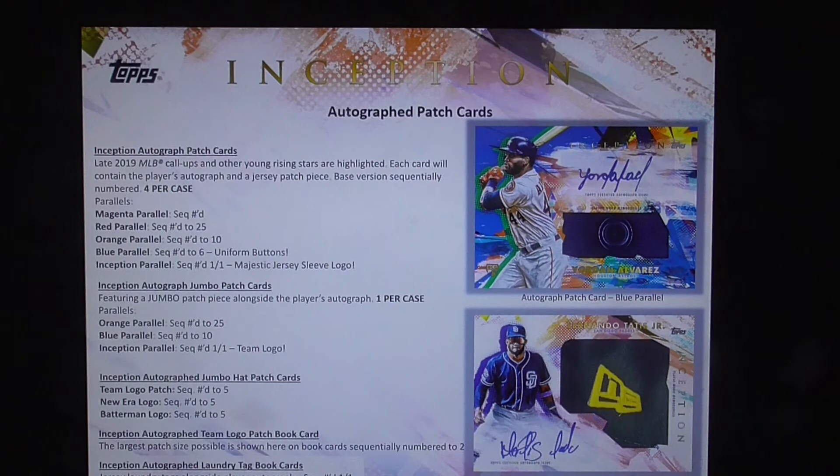Inception autographed jumbo hat patch cards: the team logo patch is numbered to 5, the New Era logo is numbered to 5, and the batter man logo is numbered to 5.